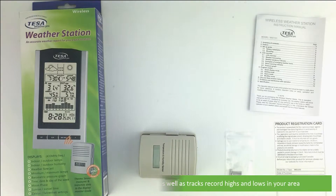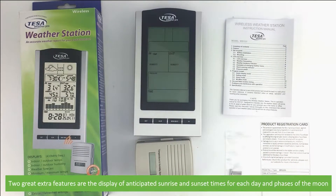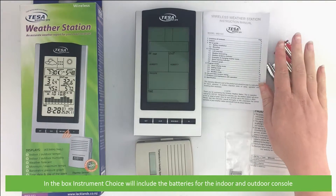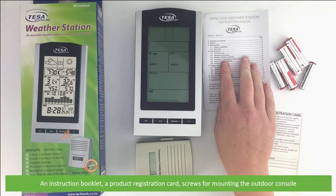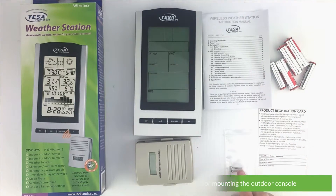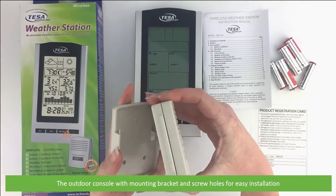Two great extra features are the display of anticipated sunrise and sunset times for each day, as well as phases of the moon. In the box, Instrument Choice includes the batteries for the indoor and outdoor console, an instruction booklet, a product registration card, screws for mounting the outdoor console, and the outdoor console with a mounting bracket and screw holes for easy installation.